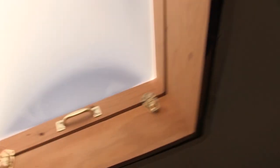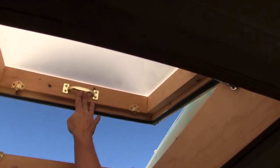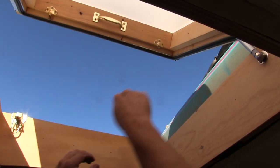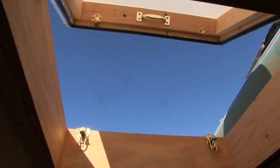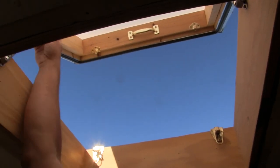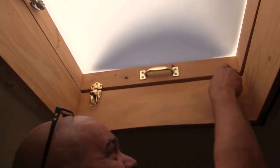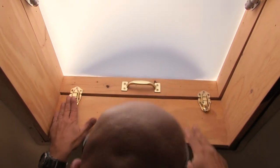Cool. So now we just — you could grab right here I guess. Oh yeah. Otherwise we would have to tie a little string on the handle. But that worked out really cool. I know, I like it. Alright. That's it. Very nice. And it doesn't slam. Very nice.